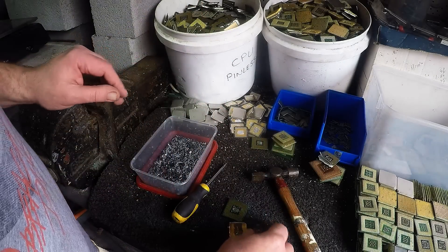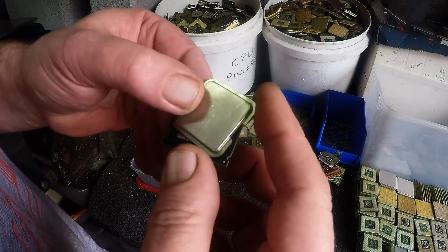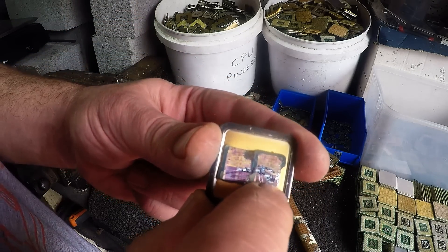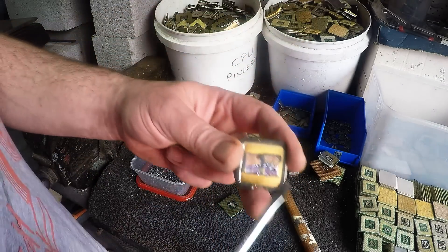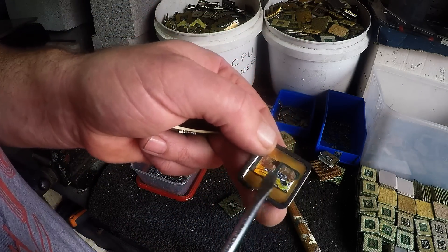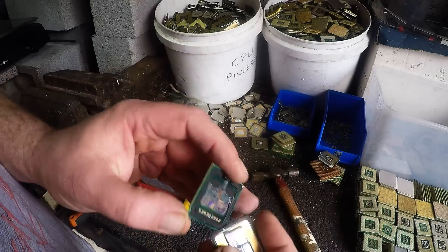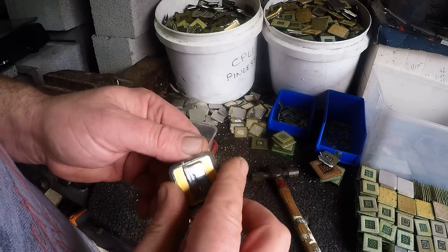So what I do, first thing obviously is I take off the heat spreader and here we've got the silicon chip. This one's a very large one, so what I do is I just use a screwdriver and I crush this silicon out. A lot of times in between the spreader and the CPU you've also got the silvery paste, and I keep that silvery paste.